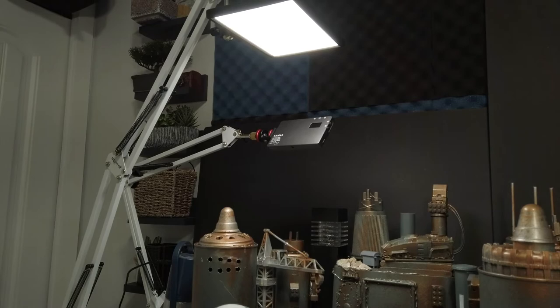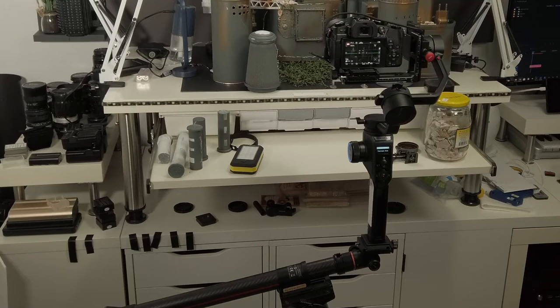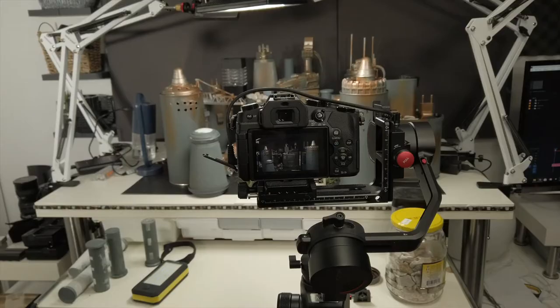This is basically what the main setup looks like. The way I'm shooting this is by shooting multiple passes and putting them together. In order to do that, you need some kind of motion control system. For that, I'm using the Moza Slypod with the Aircross 2 on top, which allows me to program in a specific path that I can run over and over again.